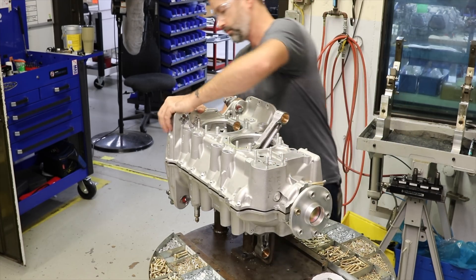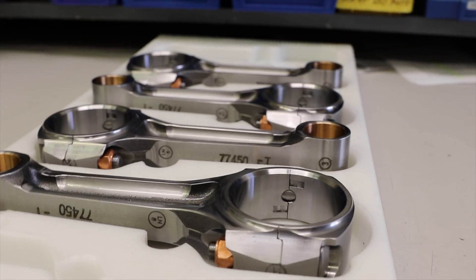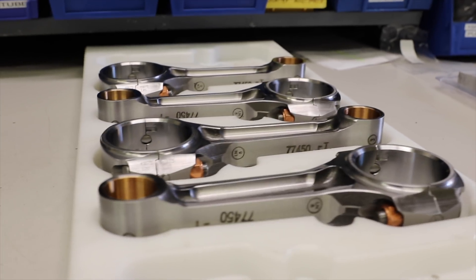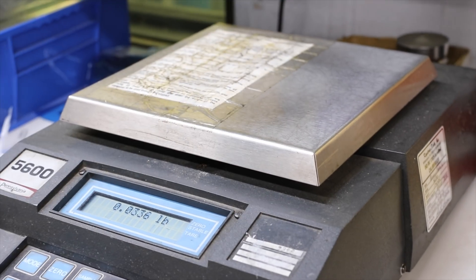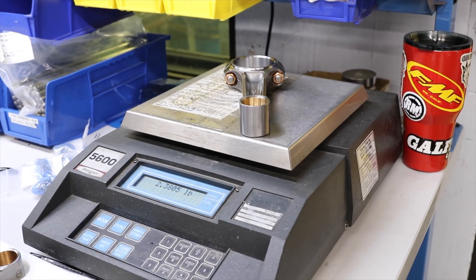We didn't go to the extreme where your engine will not go to TBO time. When we do the polishing of the cylinders, we're making sure that the airflow through them is a good flow, so you get a good swirl so that your CHTs will be a lot closer. You have a lot more even CHT readings when you're flying. We also make sure you have balanced pistons, rods, and rings, so you have a much smoother running engine as well.